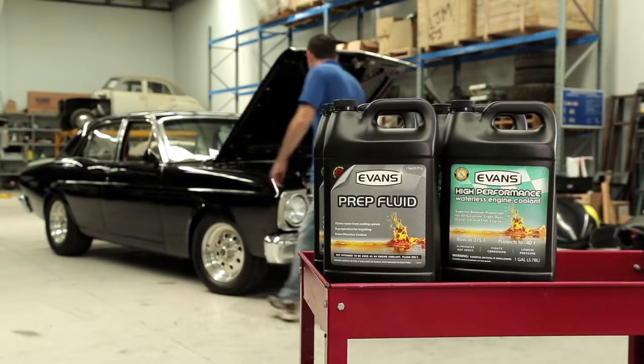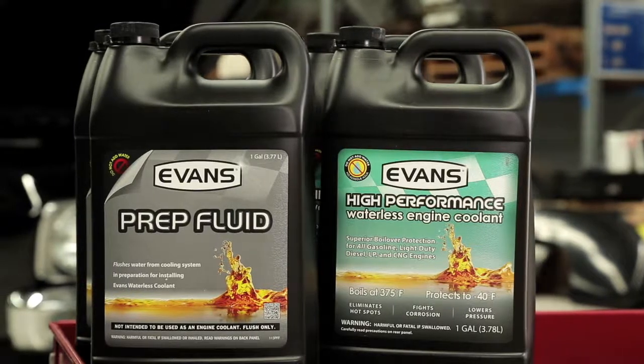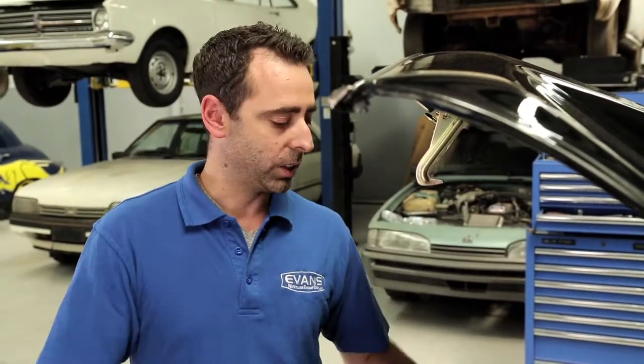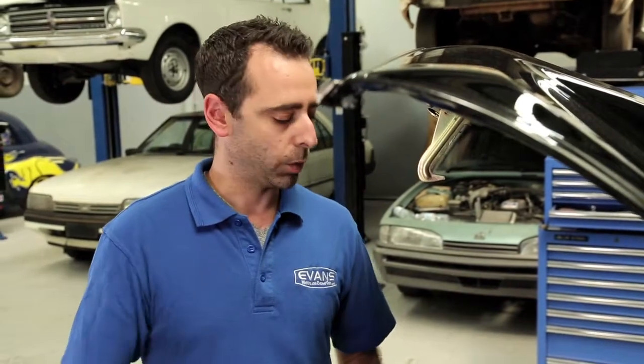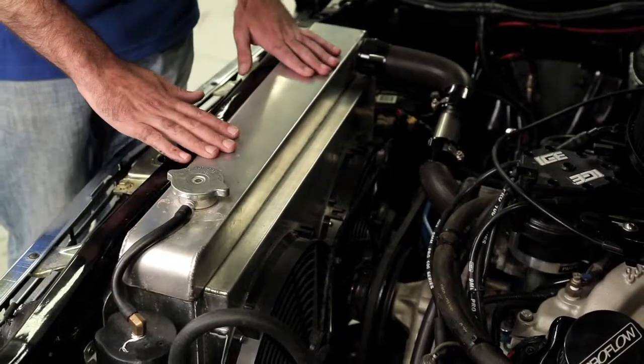Evans works differently to water, so we're going to leave the thermostat out. It's a bit of a debatable topic — leave the thermostat in or out. With Evans, for high horsepower engines, generally we remove them. If it was a stock engine, we'd leave it in place. Evans gets to temperature a lot quicker — it picks up heat more readily. What we want to do is send that coolant straight to the radiator without any limitations or restrictions.